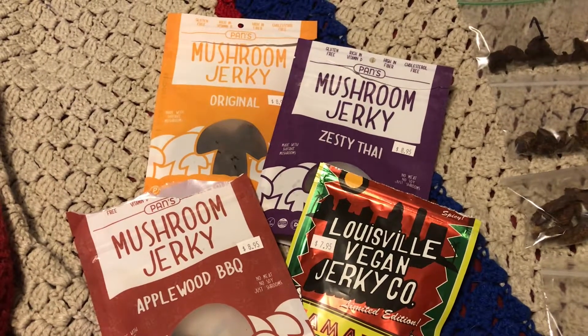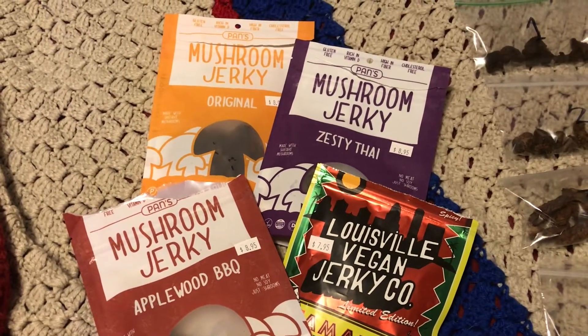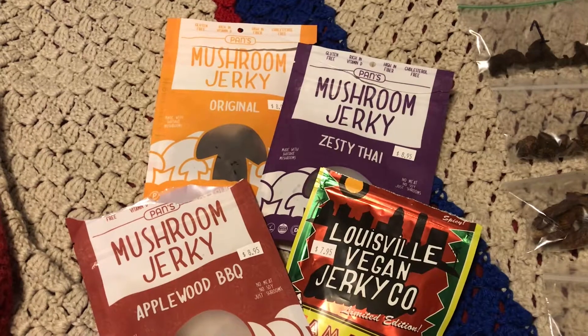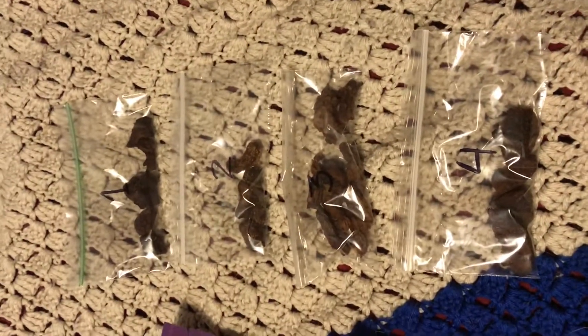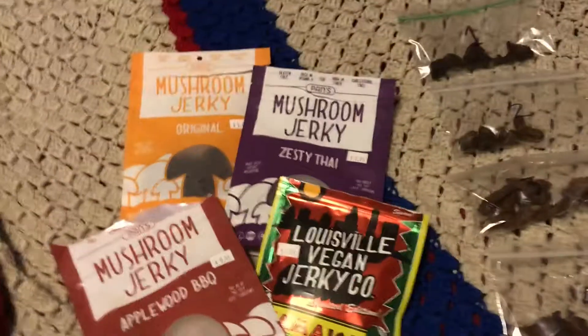I've got some friends together and we're going to conduct a blind taste test. I've taken the four jerkies and put them into numbered bags so that my friends don't know which mushroom jerkies are in which bags.